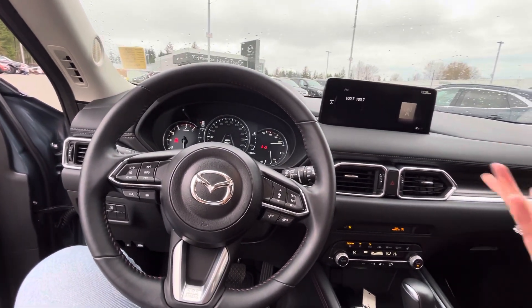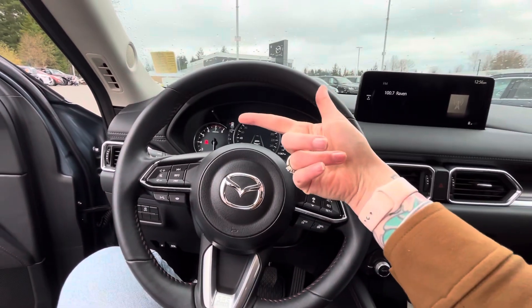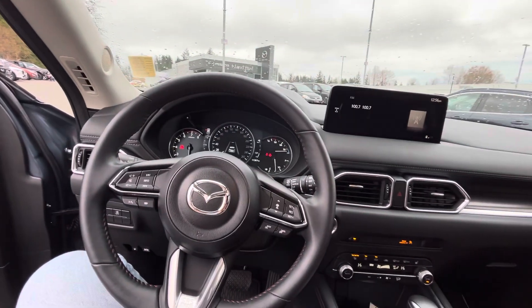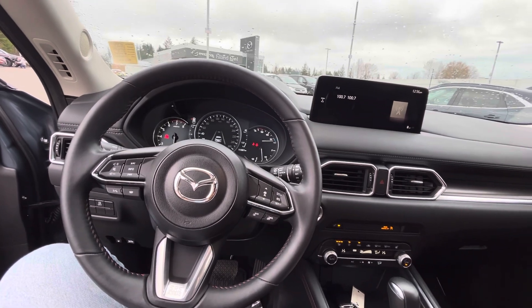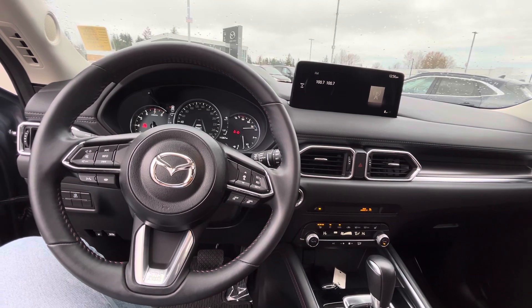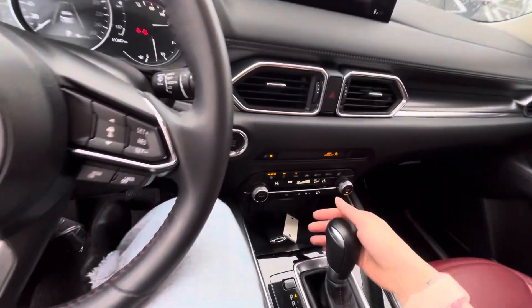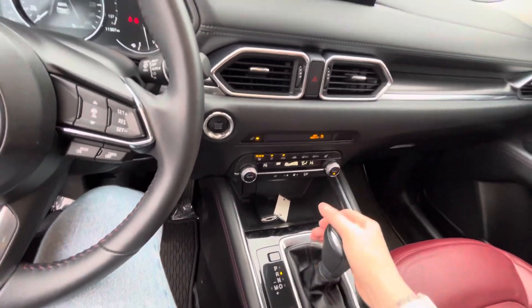You have auto headlights and auto rain sensors. This one only has 11,000 kilometers on it, so it's virtually brand new. It's currently suggesting about 10 liters per 100 kilometers, but I've seen them go lower — depending on how you drive, you can get it down to six or seven liters per 100 kilometers.